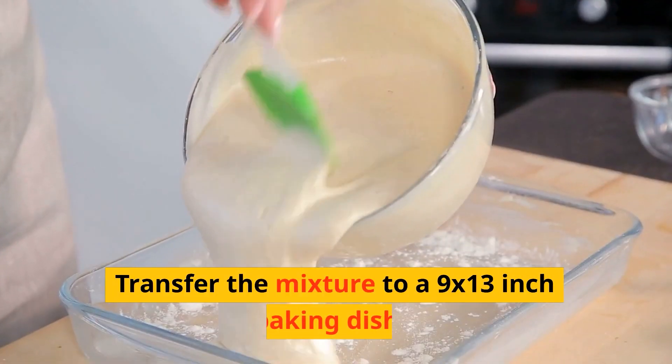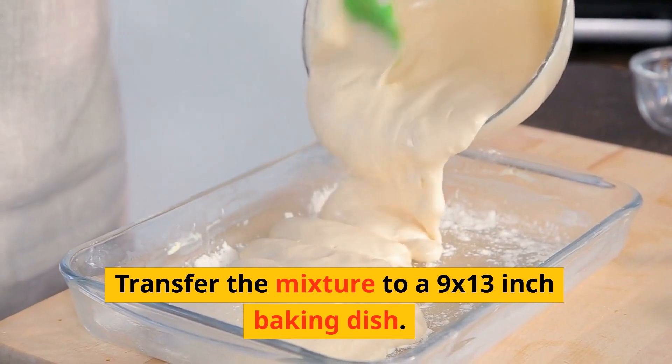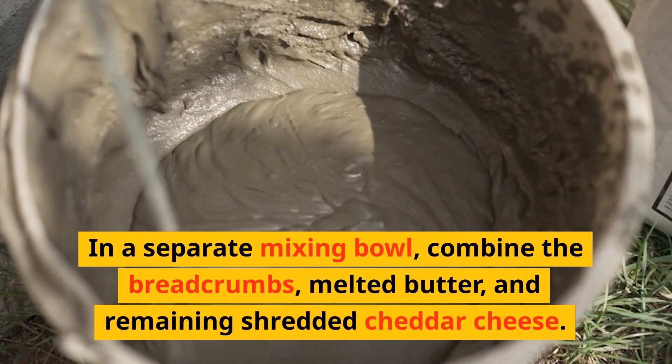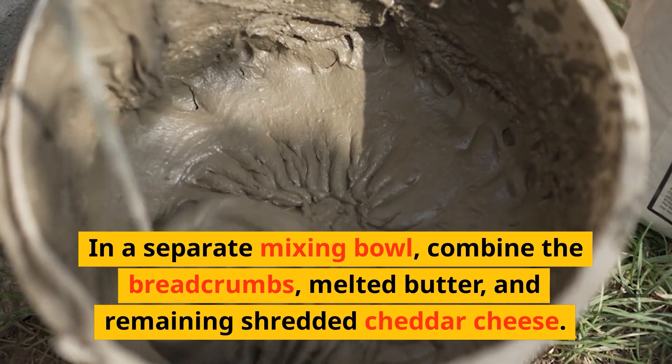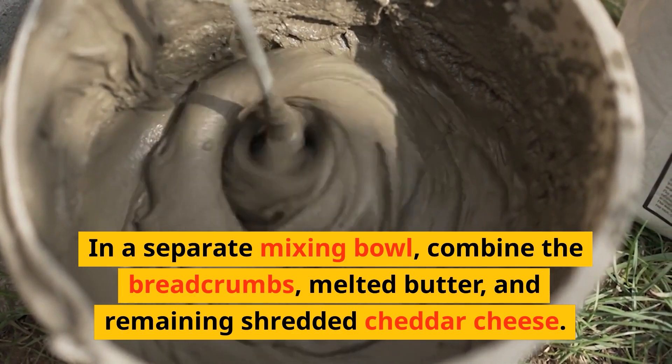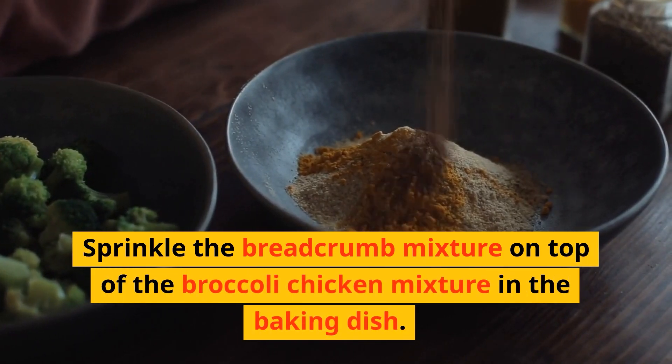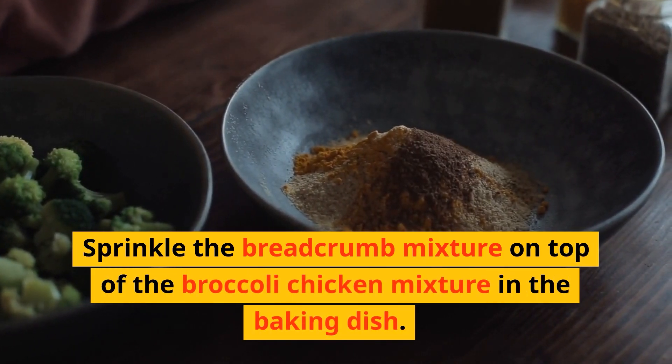Transfer the mixture to a 9 by 13 inch baking dish. In a separate mixing bowl, combine the breadcrumbs, melted butter, and remaining shredded cheddar cheese. Mix well. Sprinkle the breadcrumb mixture on top of the broccoli chicken mixture in the baking dish.